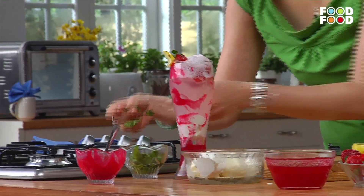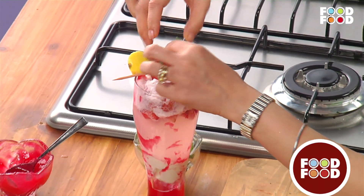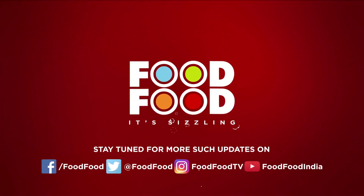Now put on the mint sprig. Ta-da! The berry punch is ready. Food, food, it's sizzling!